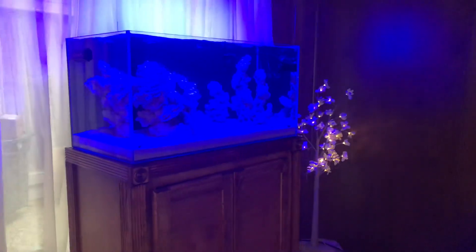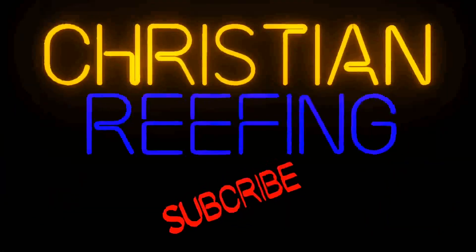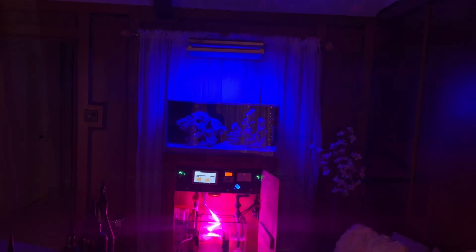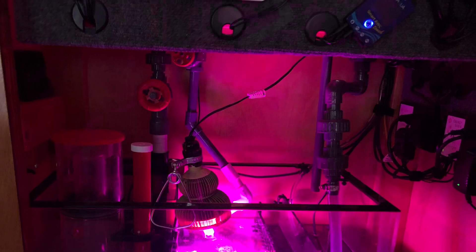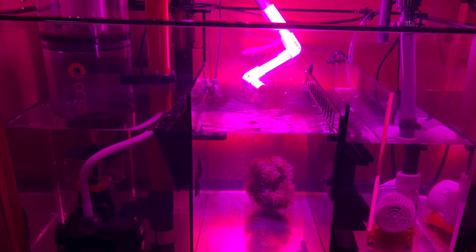What's up guys, and welcome to Christian Reefing. Today we're going to look at the one-month update on Algae Barn's Ultimate Refugium Starter Pack. Let's get down in the sump and see what's been going on. What you're going to see is a timeline beginning from day one to day 31. Hope you enjoy.